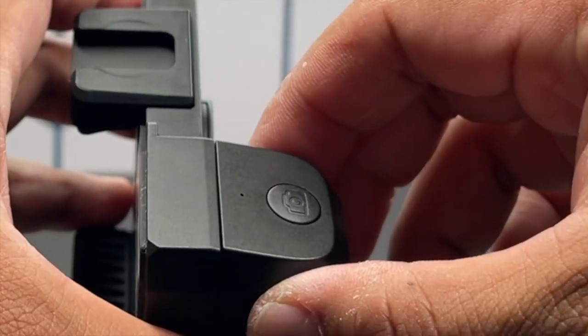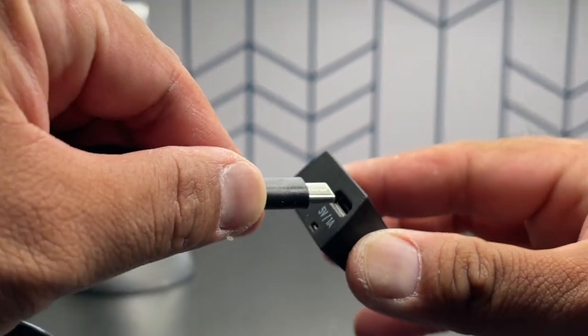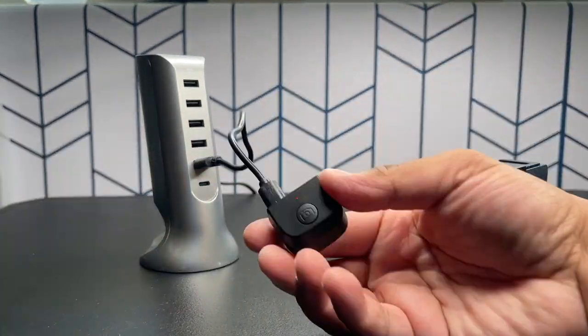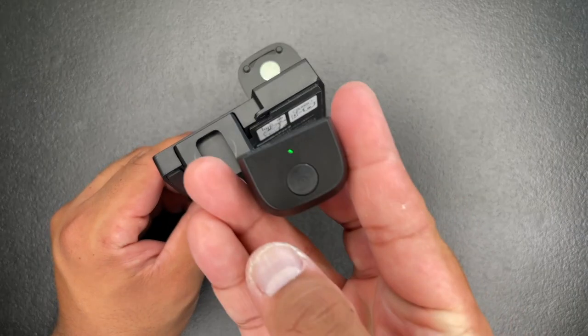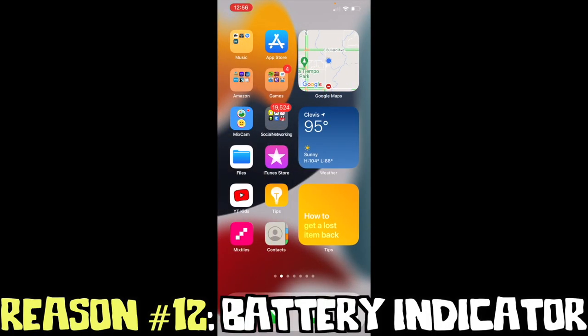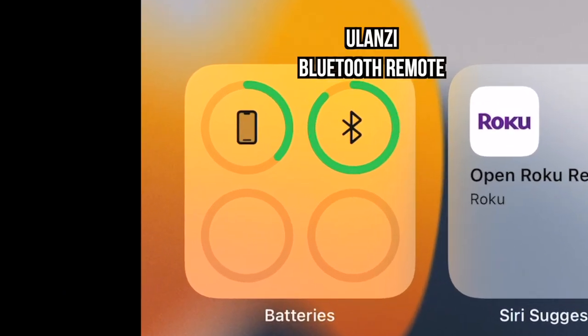Capgrip 2 comes with a Bluetooth remote controller, and because it comes with a built-in lithium battery, you don't have to keep buying new batteries for it. Just charge it with a Type-C cable until the light turns green, and then you can magnetically put it back. If you're worried about how much energy your Bluetooth remote has, the iPhone can detect how much battery juice it has left using the battery widget.